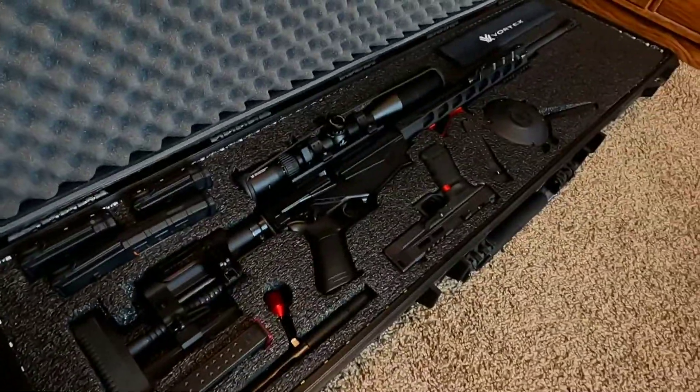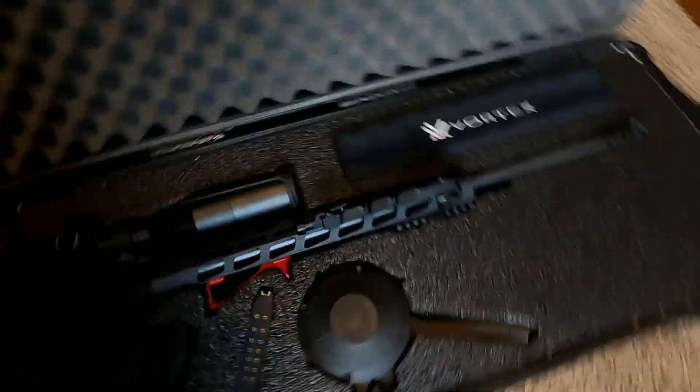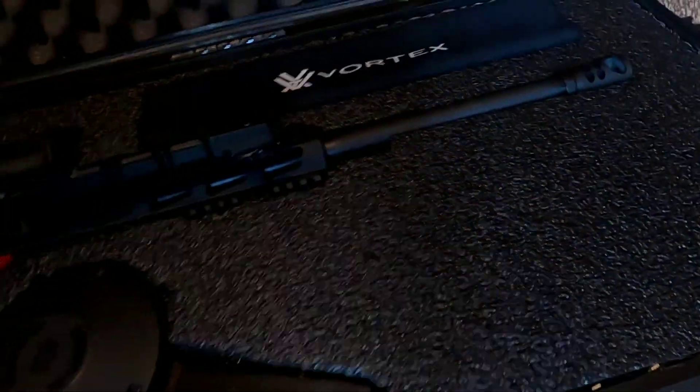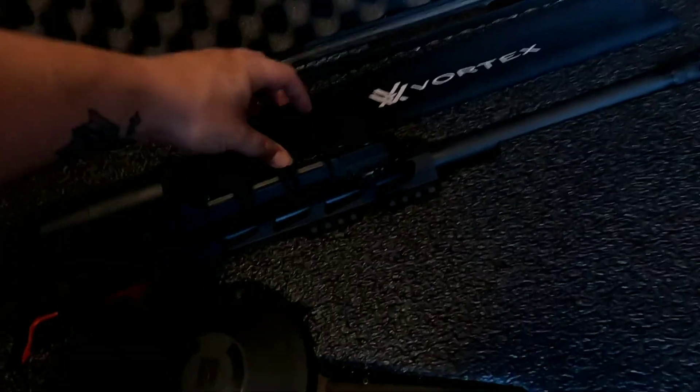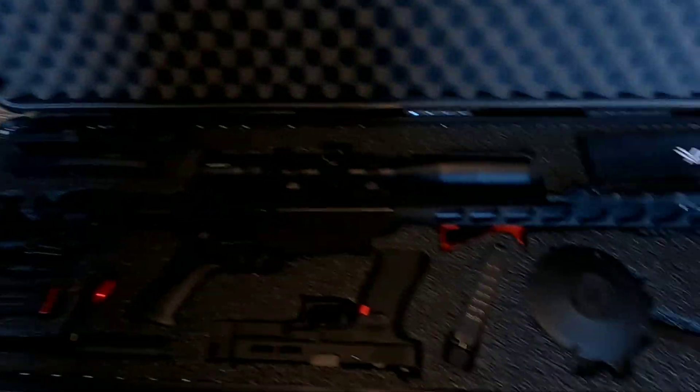Here I have a few spare magazines — Glock mags — my sidearm, bolt, and eventually over here I'm going to leave room for another bipod, a rangefinder, possibly ear pro, sunglasses, maybe more mags, and a monopod over here.